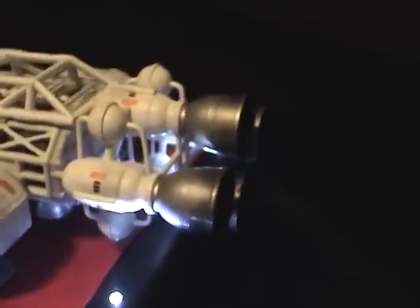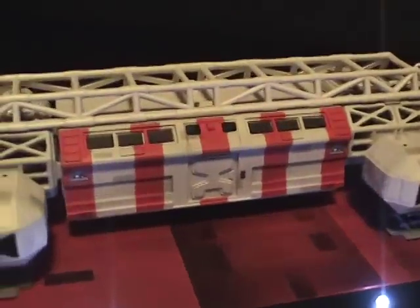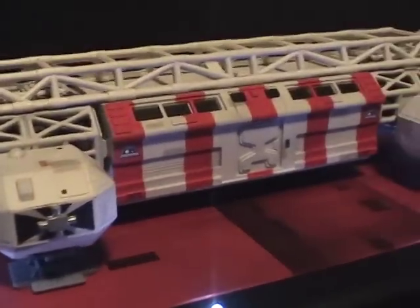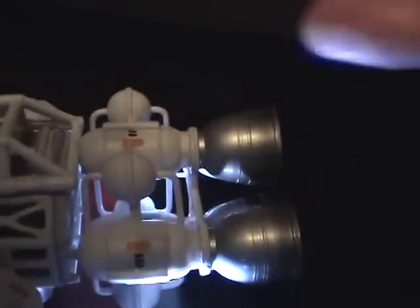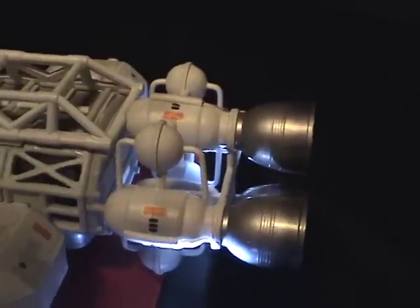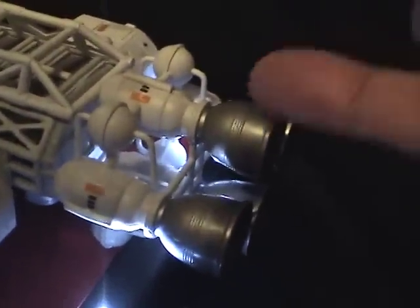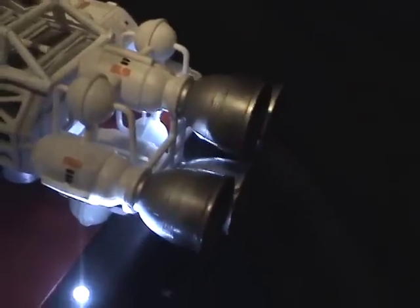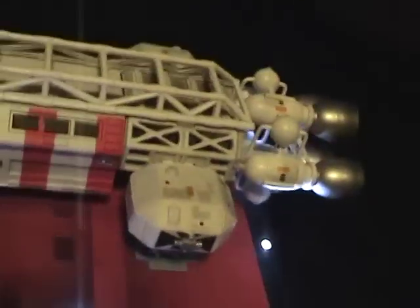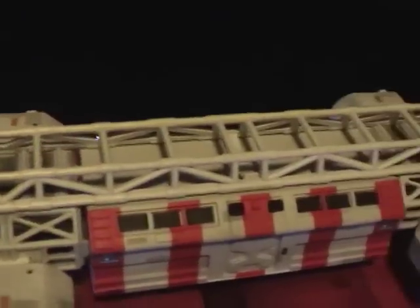The model was painted in matte white by Tamiya. The red stripes are painted with Vallejo's Scarlet Red. I used a light gray by Vallejo for the landing pads, and for the exhaust bells I used Tamiya's gloss aluminum, also coated with a pearl finish by Tamiya. I used pastels to darken them up a little to give them some weathering, and I added paneling — those gray little panels all along the model surface — done with pastels.